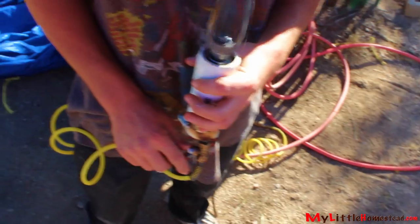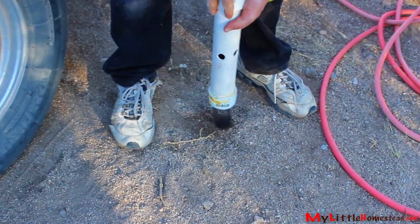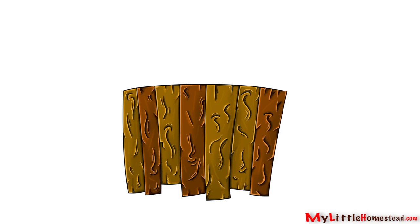Last week, the guys tried their hand at making a homemade drill for the air-water system. But once again, our tough desert ground proved to be too much for the drill to penetrate.